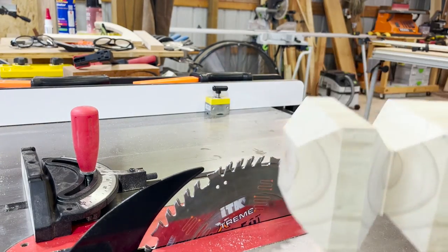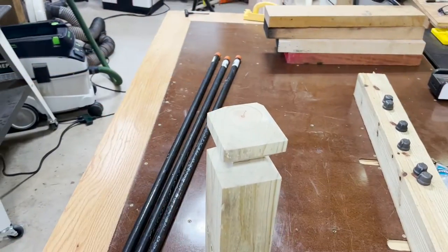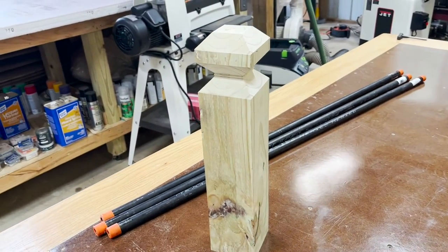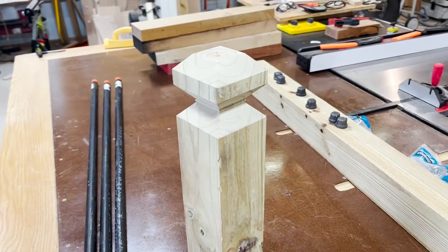Now we can take a look at the end product. As you can see, it's got a nice pyramid top with the center cut out at those nice angles. Thanks for joining me today and I hope you enjoyed this video. Please stay tuned as I'll be using this process in an upcoming project. Thanks for watching and we'll see you again soon.